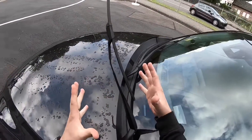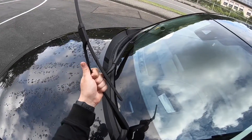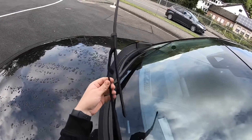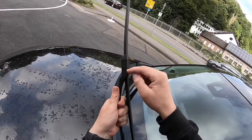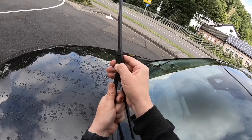It's really easy. You have to lift it up, but take care. Slide the blade component in the upper direction. Then take care that you do not drop the lever back on the glass, because this can cause damage to the glass, to the front windshield.